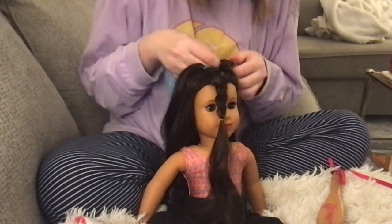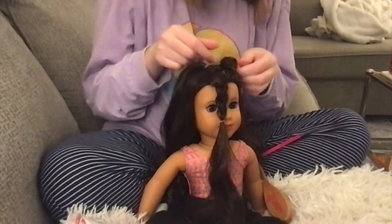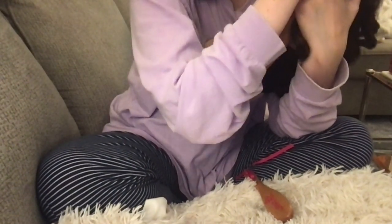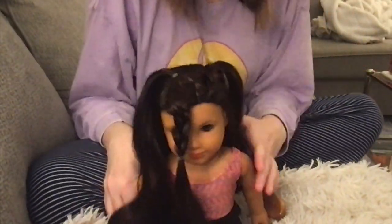Oh my gosh, you guys — I think this did good! I think it did well. I think I did a hairstyle! That doesn't look as horrible as I thought it would — that's not bad at all. I need some practice with my braids, but that's okay. Let's do the other side — I'm really excited now.